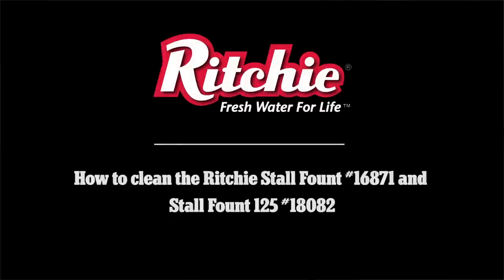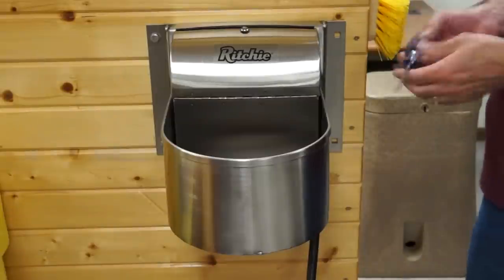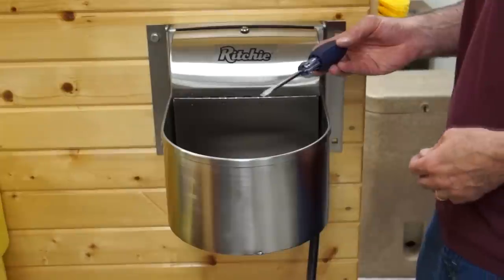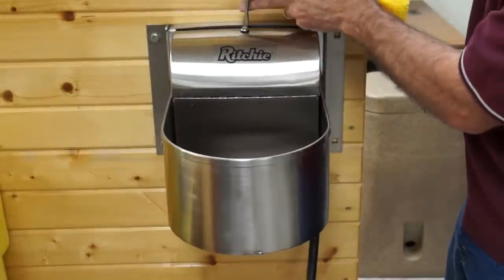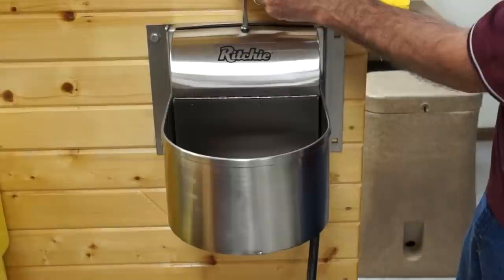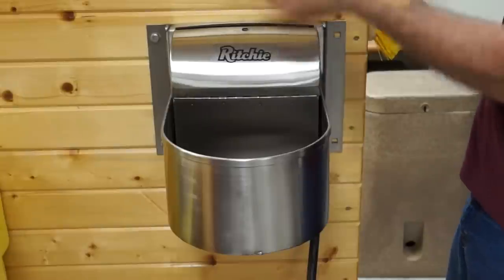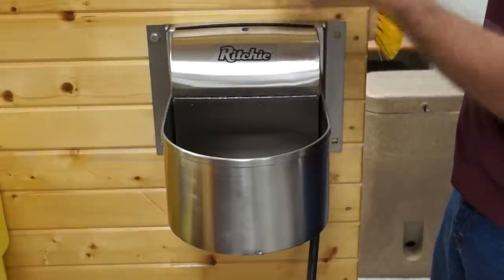Hello, today we're going to do another how-to video on how to clean a Stolfout Ritchie waterer. For this waterer we need a tool — your standard screwdriver to open the access panel. Set that screw aside, make sure you don't lose it.